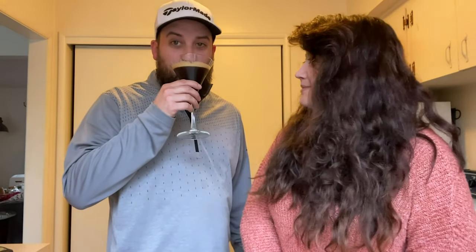Oh, frothy! And there it is — espresso martini! Cheers. I have my certified taste tester here. That's killer! No, go away, this is mine.